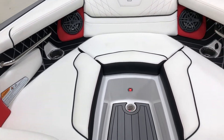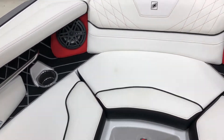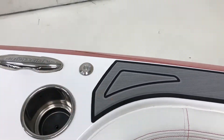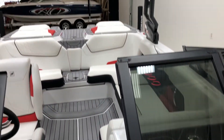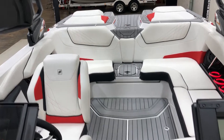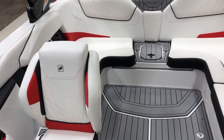Nice open bow on the GS-20. I'm going to cut this a little short — I think I've covered pretty much everything. Call us at M3 Boatworks with any questions you might have on this beautiful GS-20. Thanks for watching.